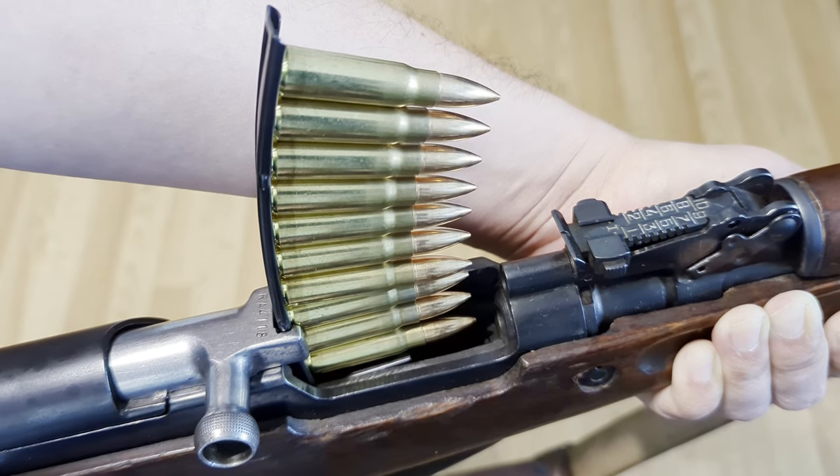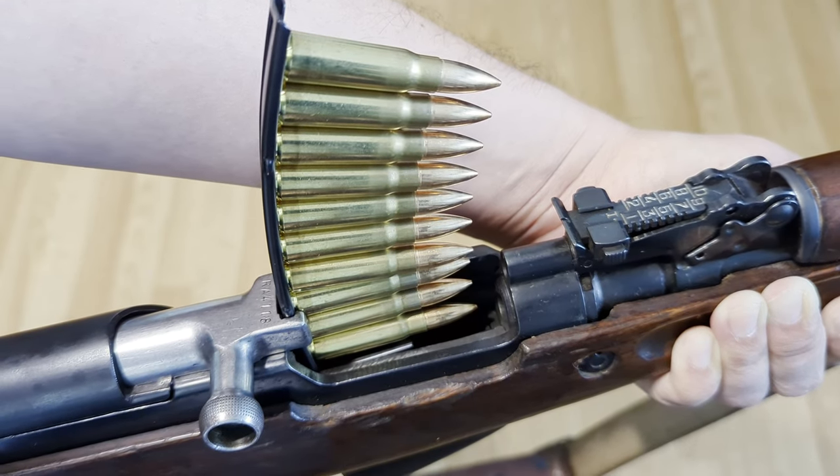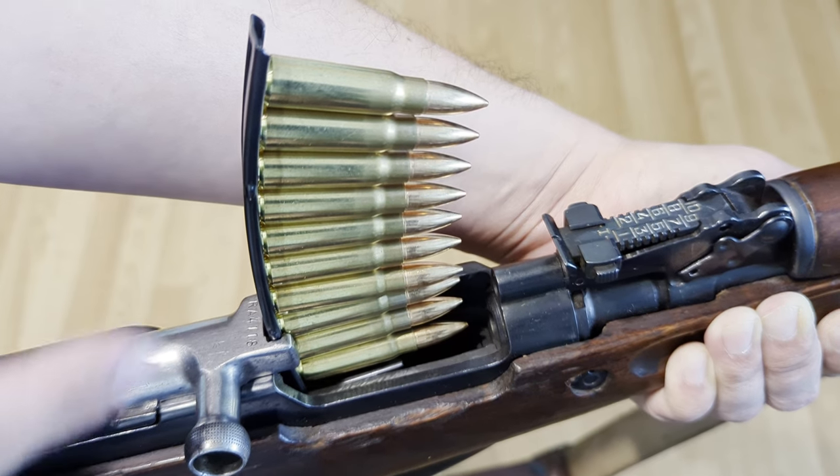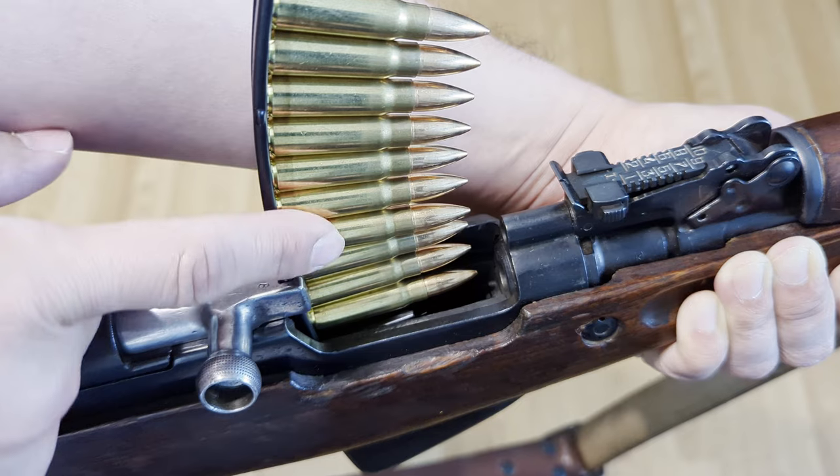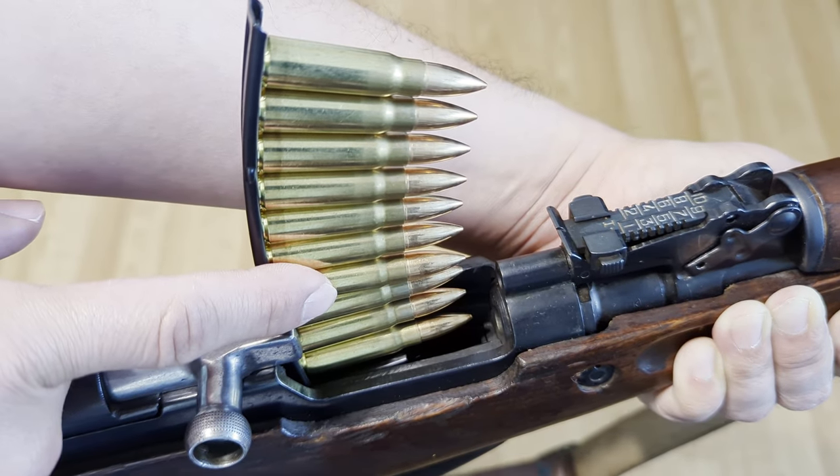The ammo this rifle shoots is 7.62x39, same as an AK-47. Treating this old girl to some brass-case ammo from Norma. Most 7.62x39 in the world is steel-cased.